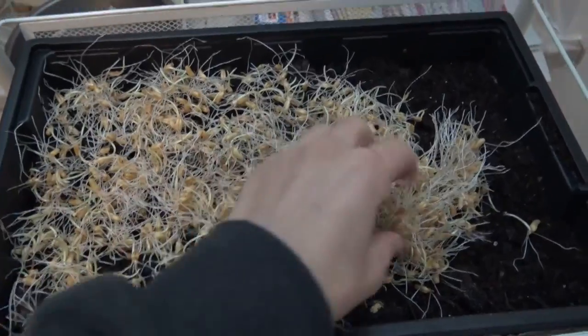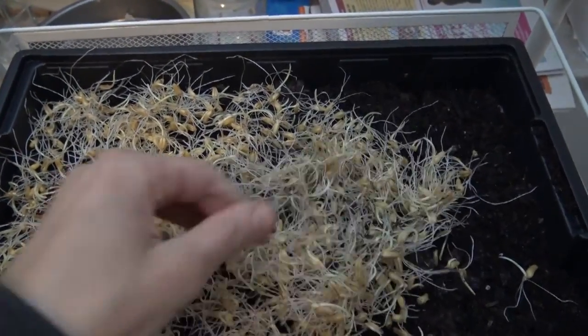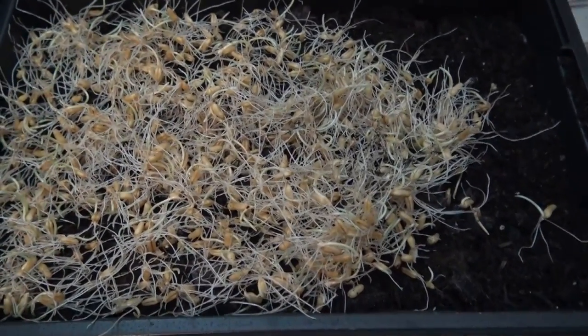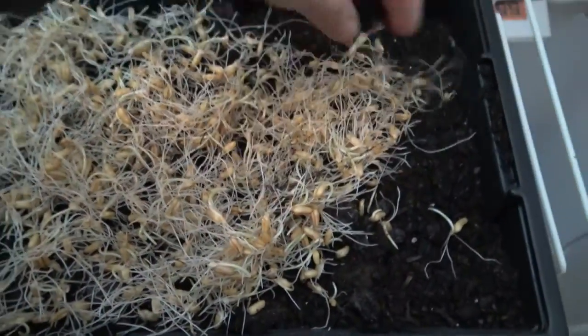Irgendwann fangen sich kleine Wurzeln zu bilden an. Wenn du diese Wurzeln hast, nimmst du ein bisschen Erde und legst sie auf ein Backblech oder auf einen Teller – je nachdem, was du hast. Ich zeige dir, wie ich es bei mir mache. Ich würde gerne ein Stativ nehmen und euch das mit beiden Händen zeigen, aber ich habe hier die Kinder in der Küche, beziehungsweise den Kleinen, und er wird mir das Stativ einfach umhauen. Also mache ich es mit einer Hand.